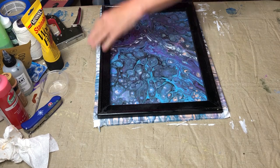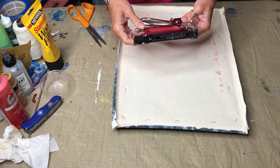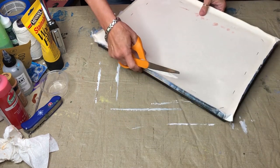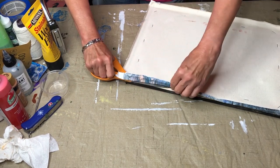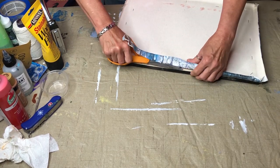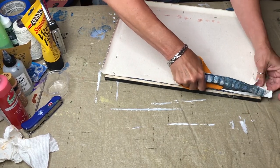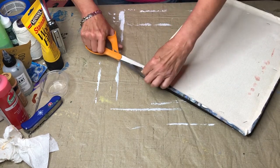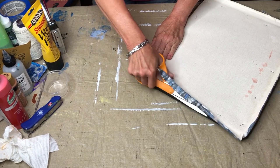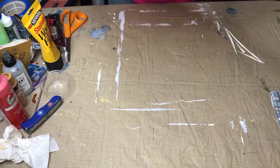I'm really glad y'all couldn't see the face I was making — every time the stapler goes off I wince and squint. This is just a little inexpensive staple gun that I got off Amazon; link is down below. I didn't want to invest in a real expensive one to see how it was going to work, but it worked just fine. So now I'm going to take scissors, cut off the excess up to where my staples are.